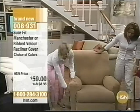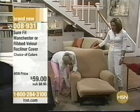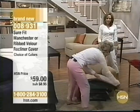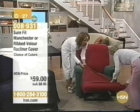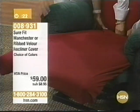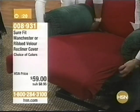But this is the recliner, and we're going to recover it. So I'm going to take everything off of it so you can see how easy it is to just undress it. Back here and tuck in. See that? That is so simple. It's really simple, and it fits like a glove.